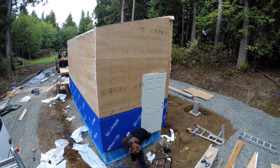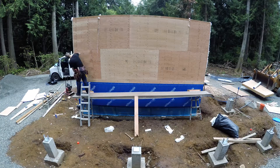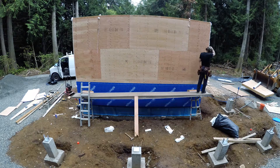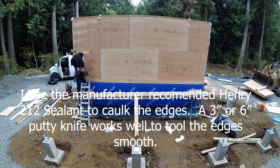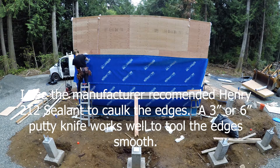I pretty much caulk every seam on the blueskin except for the horizontal overlaps. So all the vertical seams and all the little cut seams and origami pieces underneath the ledge, I just caulk every edge and then go back and trowel it with a putty knife. That way all the edges will stay down and won't peel up at all.